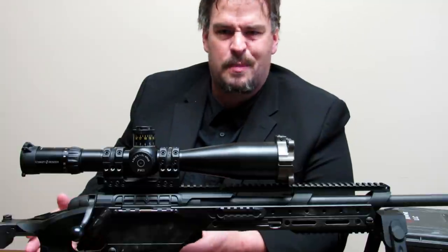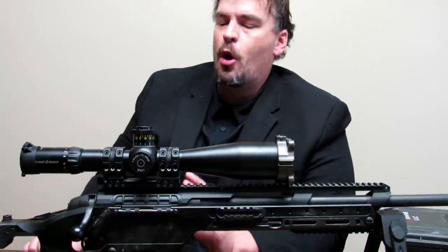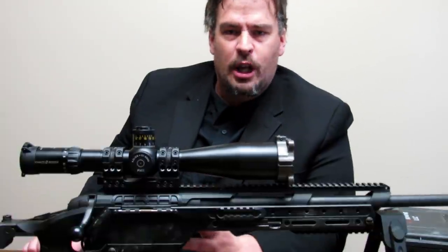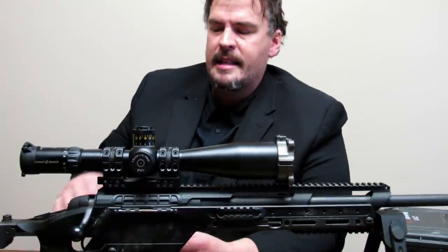At ELR, that's enough to miss by 10, 20 feet. So keeping that in mind, this option is a really good way to go in my opinion because it eliminates all that.